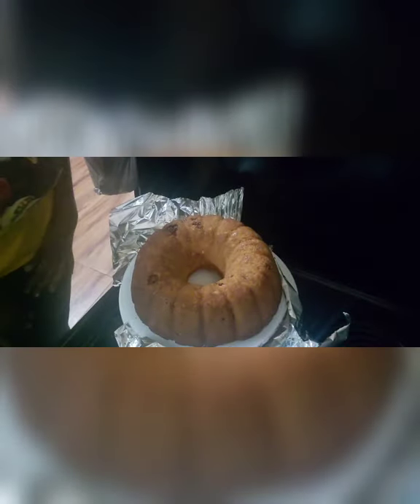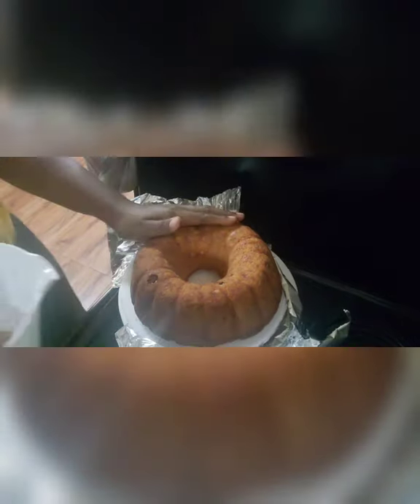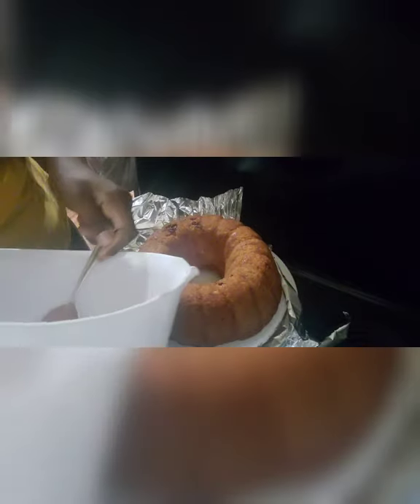My cake is out, y'all — look at those strawberry bits! She came out beautiful because I sprayed that pan thoroughly. I'm going ahead and spooning the icing onto my cake, spoonful by spoonful. It's gonna be messy, that's why I have the foil underneath.